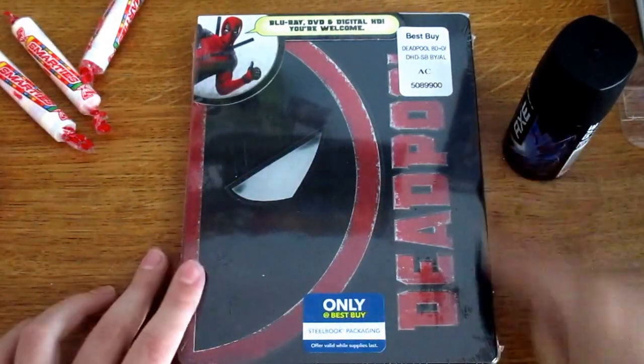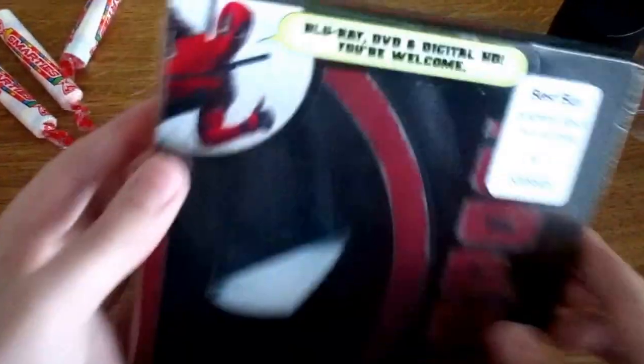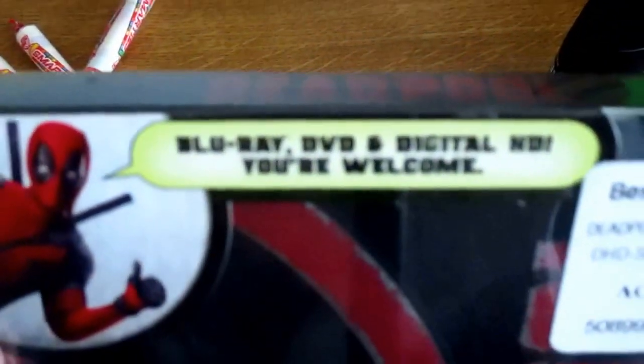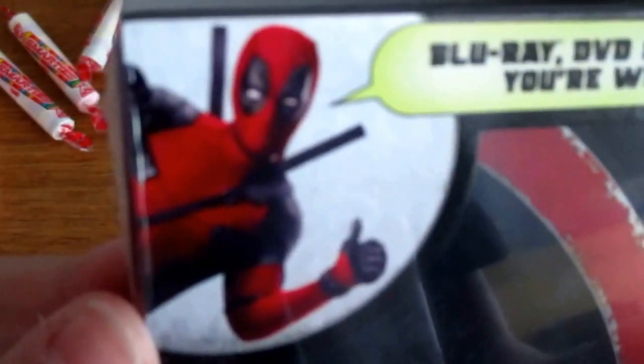So on the front, you have Deadpool right there. It includes Blu-ray, DVD, and digital HD. I took off the little sticker thing that was in the corner.